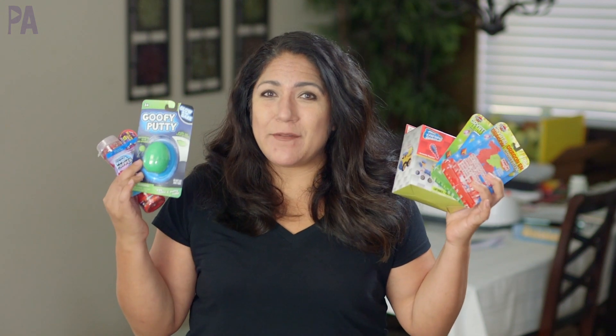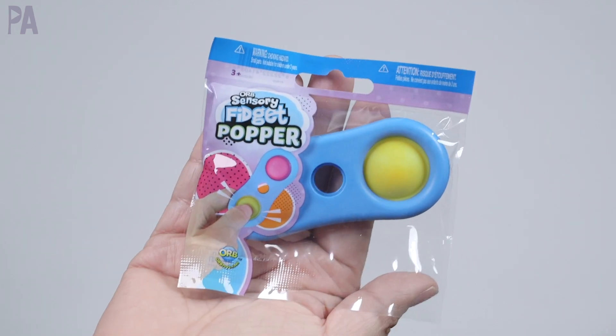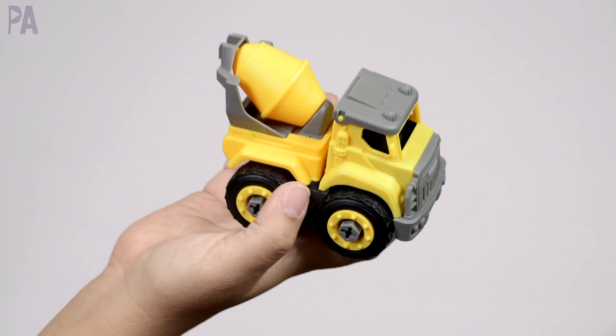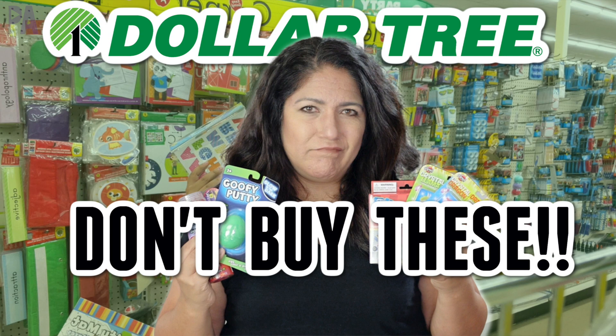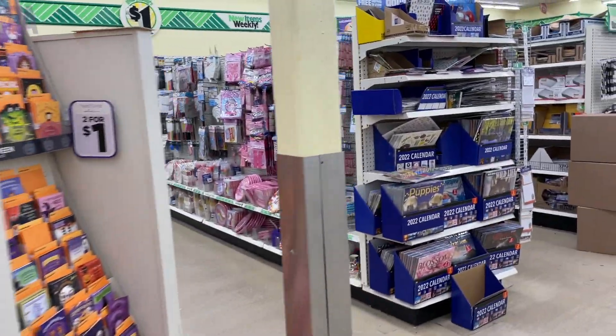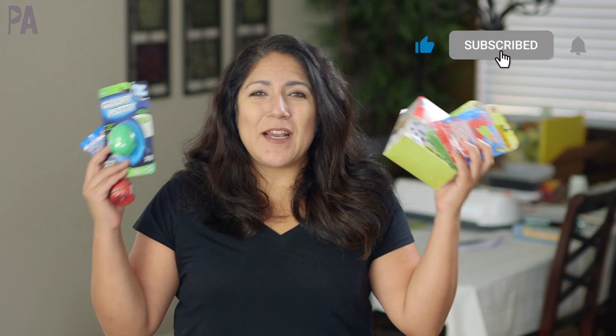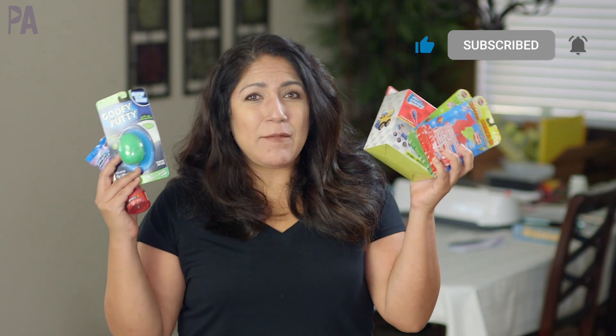In Dollar Tree right now, there's a whole bunch of new stuff on the shelves that I wanted to try out to see if they are worth your dollar for when you buy them for your kids. Today we're doing a Dollar Tree toy test. Hey, it's Kristina from the Purple Alphabet. Recently I did a Dollar Tree shop-with-me and there's a lot of new stuff over there. I asked you guys if you wanted to see a Dollar Tree toy test with some of the new things on the shelf, so I got a whole bunch and we're going to try them out.